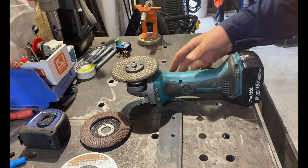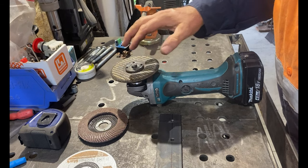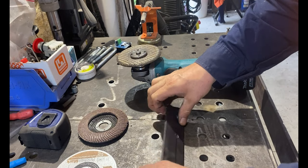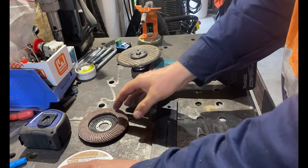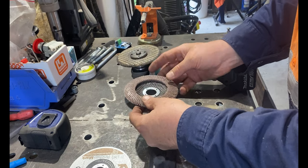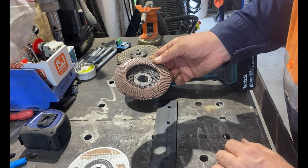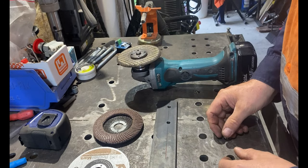Let's have an angle grinder 101. We need to know how to change our different discs for different applications. We're planning on painting this 3 degree of freedom motion platform, so we need to start cleaning up our work pieces and getting the grey primer off. One of the best methods for this is using a flap disc — multiple layers of sandpaper that really rips off paint and mill scale. It can even be used to grind within reason, and it's excellent for removing large areas at a reasonably quick pace.